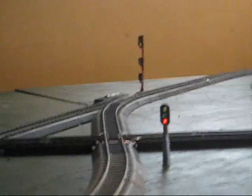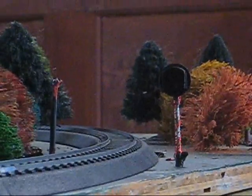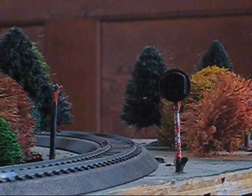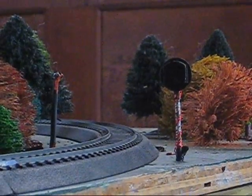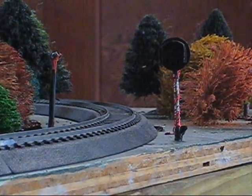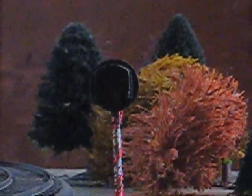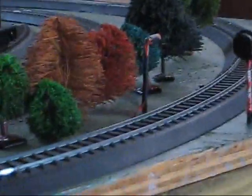Now let's take a look at the intermediate signals. Over here we have our intermediate signals in between interlockings West End Loop and East End Loop. Our eastbound intermediate is a three-light, and our westbound is a custom-made searchlight.